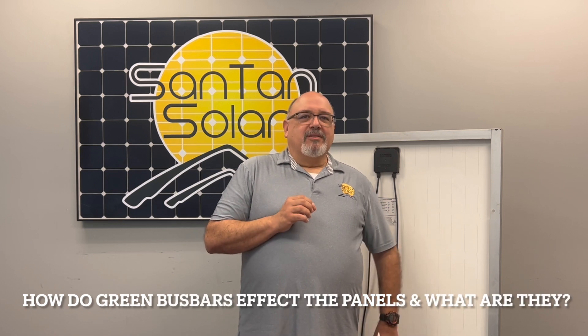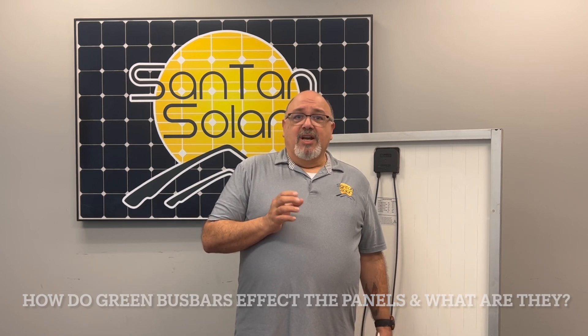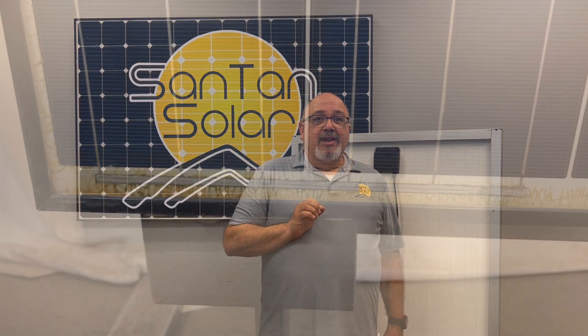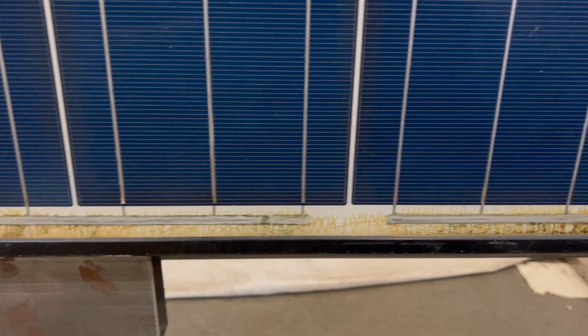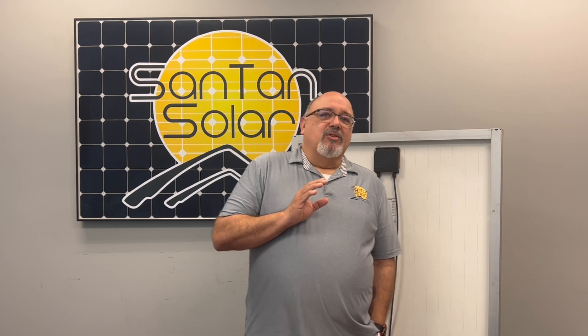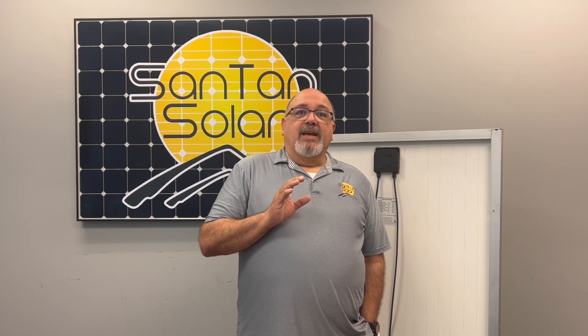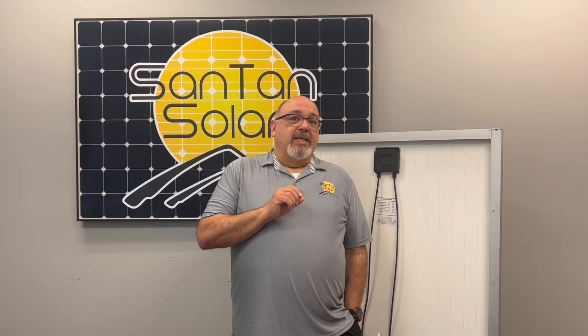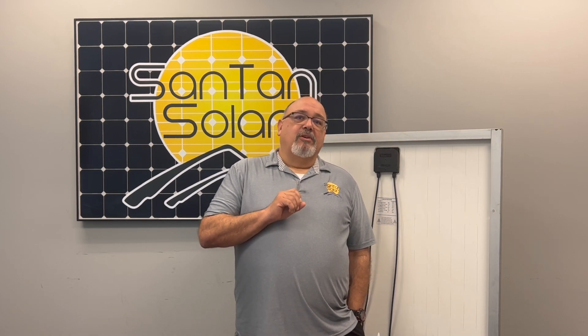How do green bus bars affect the panels and what are they? Green bus bars are caused when moisture gets under the water barrier and reacts to the metal bus bars, tarnishing the metal with a green coating. Because of the tarnishing, the bus bar doesn't work as efficiently, conducting the electricity as it should. Solar bus bars have one crucial role: to conduct the DC power produced by the solar cells on being hit by light photons to the solar inverter.